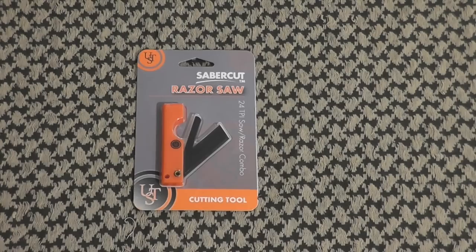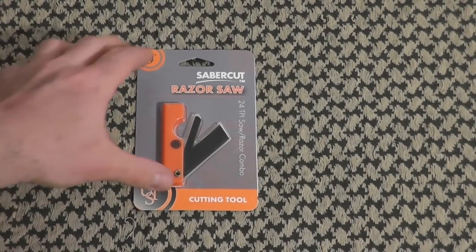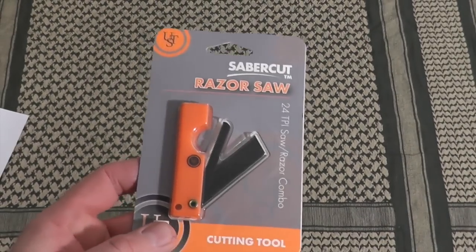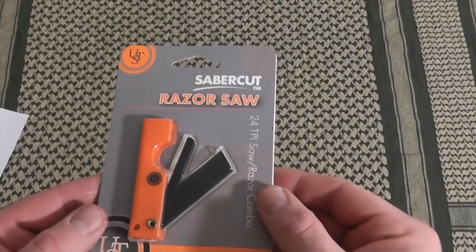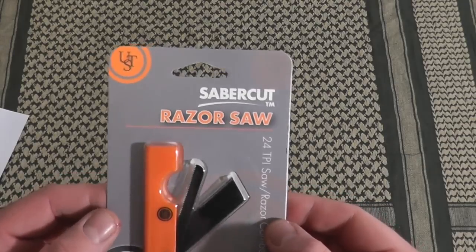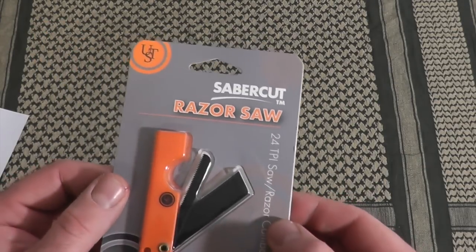Hey gang, Bison here. I'd like to show everybody a potentially cool EDC prepping item I saw today. I was looking at some sweatshirts in Sports Authority and I always wander into the camping survival section. This was amongst a bunch of the new items that UST — Ultimate Survival Technologies — came out with.